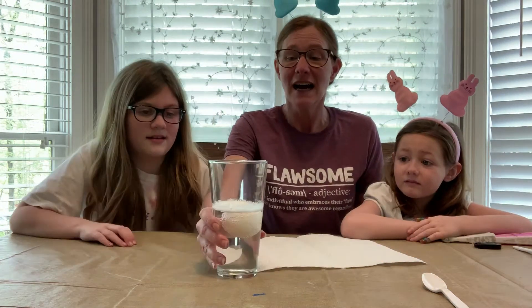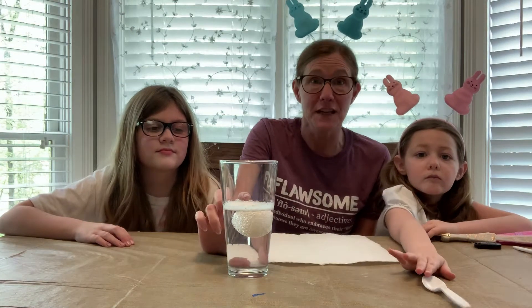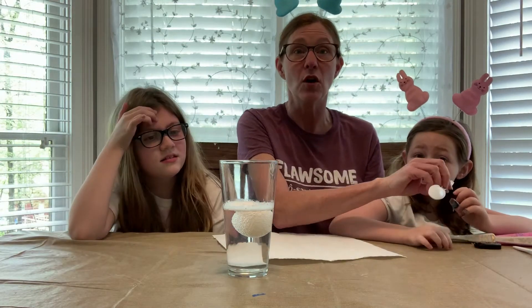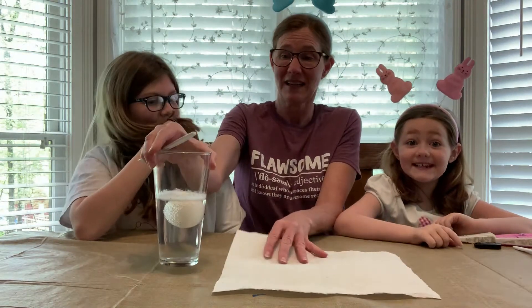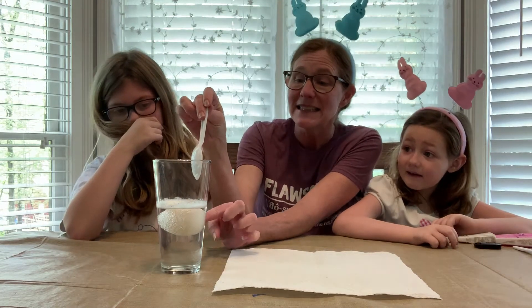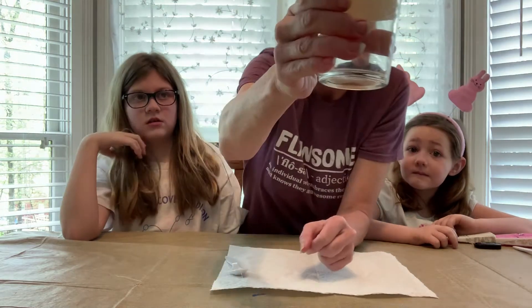This first one you need to prepare ahead of time. All it is is one egg and vinegar — you put the egg in there and pour the vinegar over the top. It's called the rubber egg experiment, so the egg is supposed to become squishy.